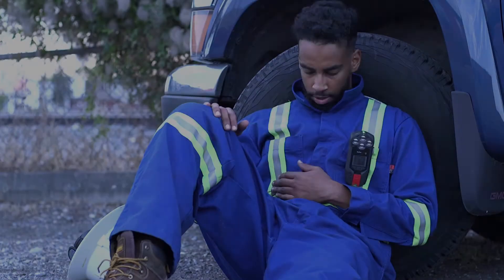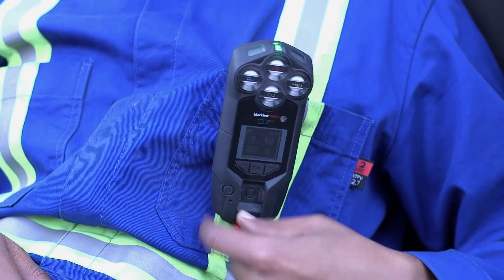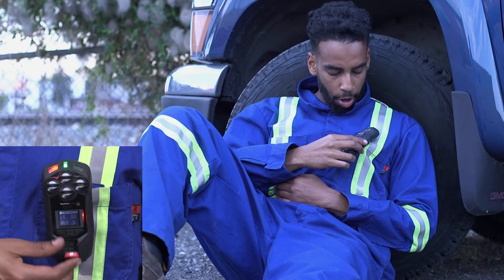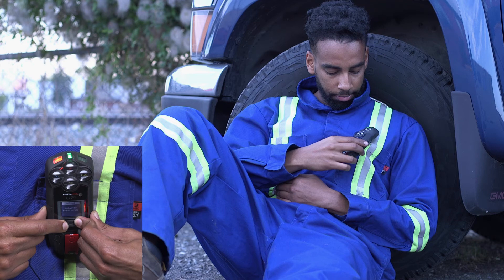For immediate help to your location, pull the red latch. This instantly activates an SOS red alert. G7 will sound and flash red, and your monitoring personnel will be notified immediately and will be responding to you shortly.